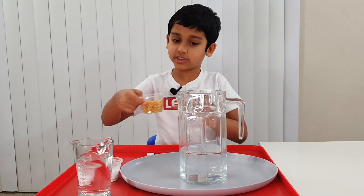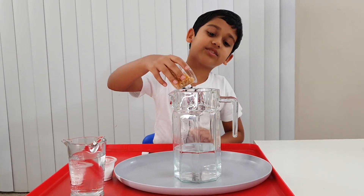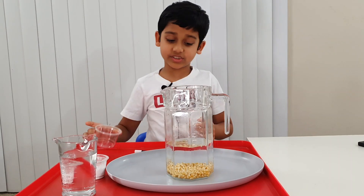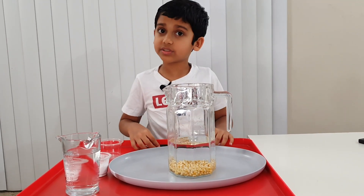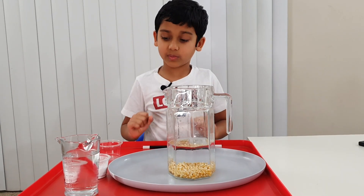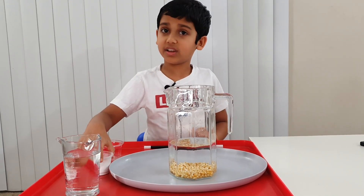So first take your kernels and put them inside the jar of water. You see it sinks. Why? Because the kernels have more density than the water. But it's not dancing.